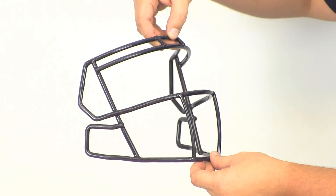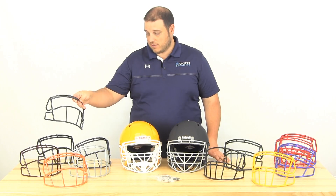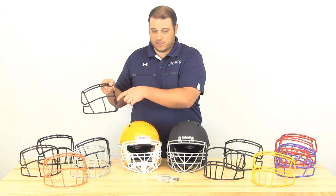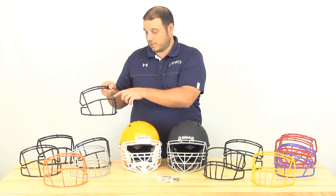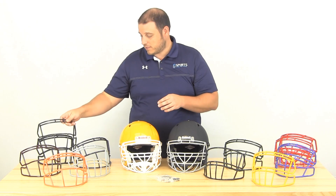Starting over here on the left, we've got the S2BD SW face mask — it's in navy, and also in orange and maroon over here. You can see a nice open field of vision with only the single bar in the middle, which is what the SW stands for. A lot of skilled position players like face masks like that.